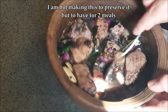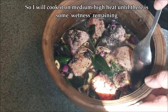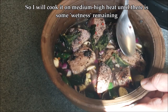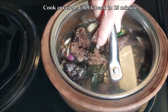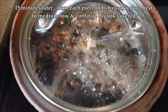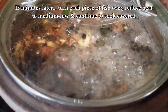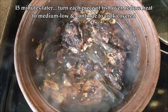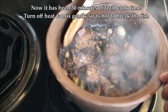Since I'm not making this to preserve it, I'm not really strict about following all the traditions. I just need ambul thiyal for two meals, so I'm going to cook this on medium-high heat until there's some wetness remaining but no runny water or gravy. This is 15 minutes later — you can see it's coming to a rolling boil, so turn each piece over, reduce the heat to medium-low, and continue cooking covered until all the water has simmered. Keep checking so the fish doesn't burn.